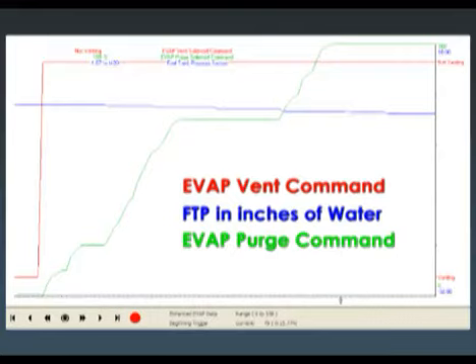I pull up some data PIDs: in red is my vent solenoid commanded, in green is my purge solenoid commanded, and in blue we have the FTP sensor in inches of water. It's very important to note that as vacuum is increasing, the blue line will go down - less pressure is at the bottom of the screen, which is what we're trying to achieve.